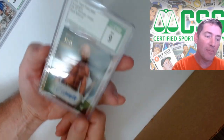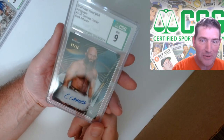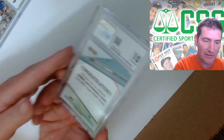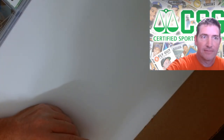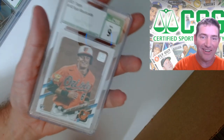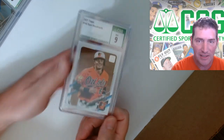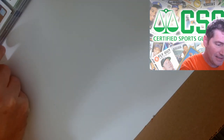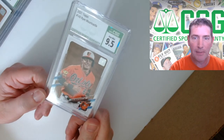Oh man, that was pretty nice. It's a Tomaso Champ auto from WB Topps Finest, seven out of 25, black refractor - got a nine on that. I was really hoping to get 9.5s on these Topps rookies. Getting nines is kind of like, oh, kind of sucks. But I think I got a few of his - maybe I'll get a nine or 9.5 on another one. I don't remember if I did two or three of his.